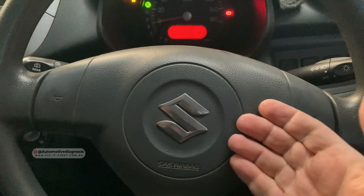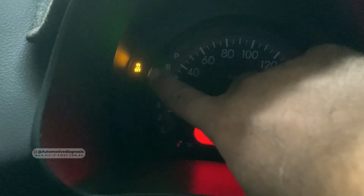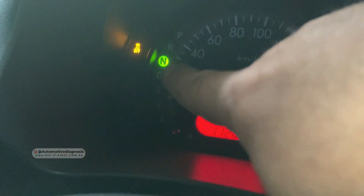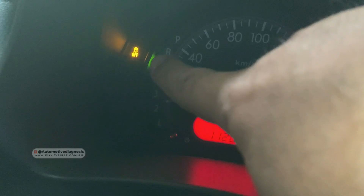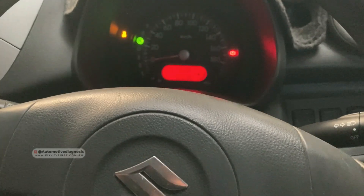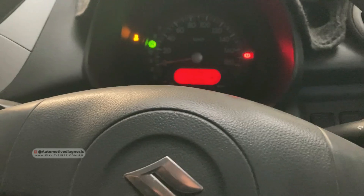Hey guys, welcome back. In this video we are diagnosing this Suzuki with ESP warning lights on. As you can see, the engine is running right now but on the instrument cluster I have the ESP off light on, so we're going to proceed to read the code from this system and see how we can repair this car.